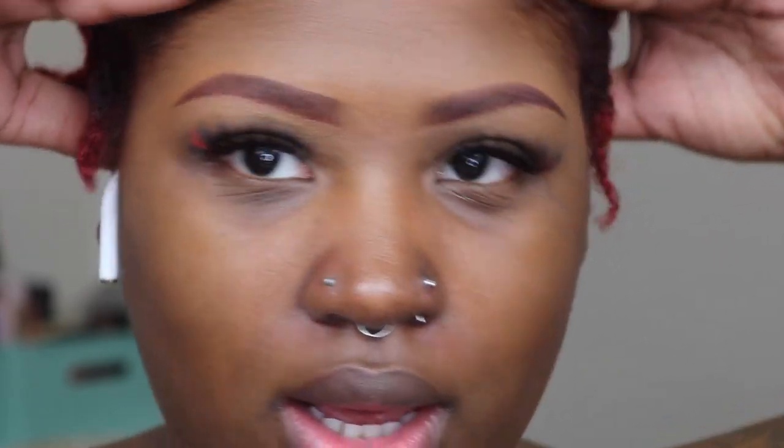I'm going to go off camera and do the other one and then I'll be right back. I just wanted to give you one last close-up of the brows — both of them are done now. I'm gagging, they look so good and I don't have any other makeup on.